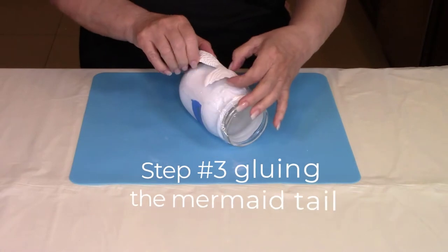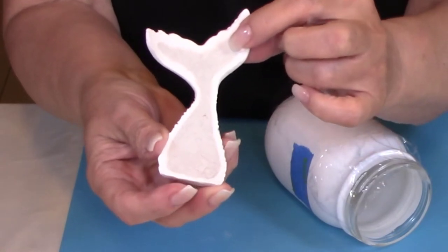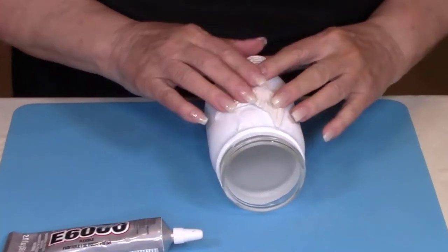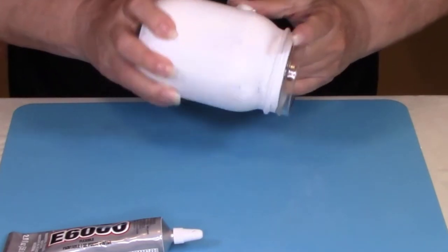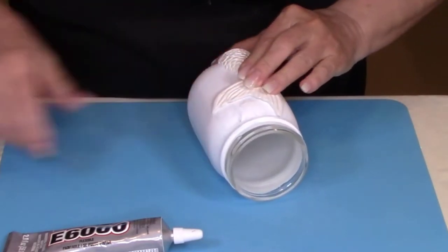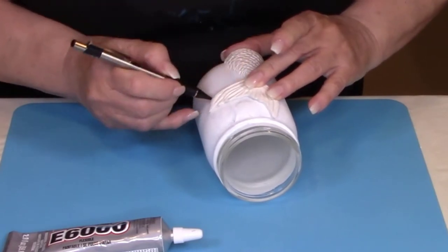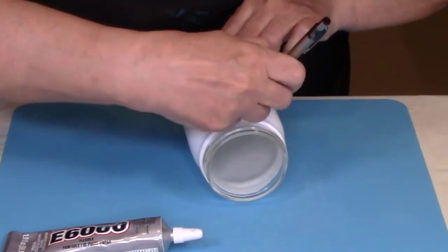You can remove the mermaid tail from the glass jar now, but you'll notice it's still a little damp underneath, so set it to the side and let it dry for about an hour to an hour and a half. Once your mermaid tail is dry, set it on the jar and move it around to find exactly where your placement was. Then take a pencil and trace around the entire mermaid tail so you know exactly where to glue it. Don't worry about the pencil scratching the jar — we're going to have several coats of paint on this so it won't matter.